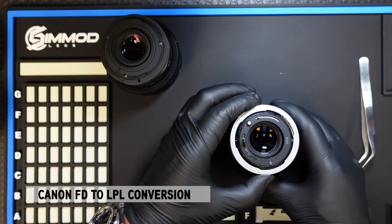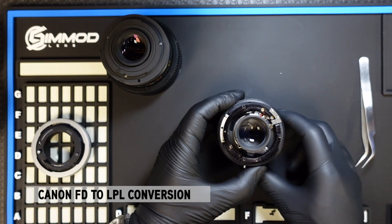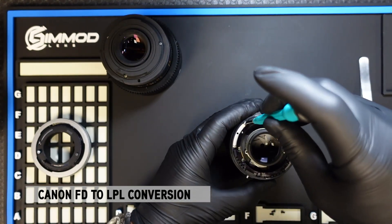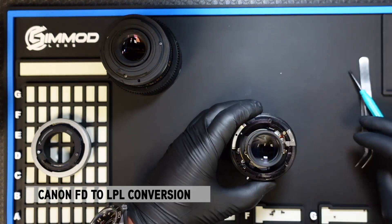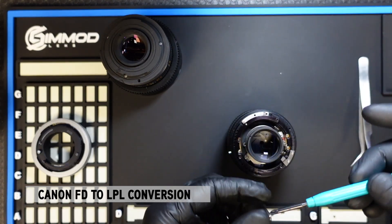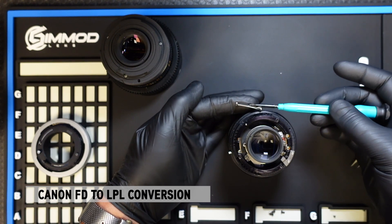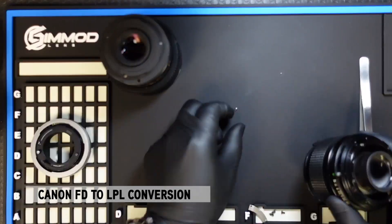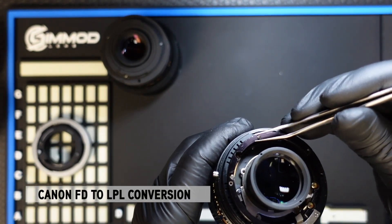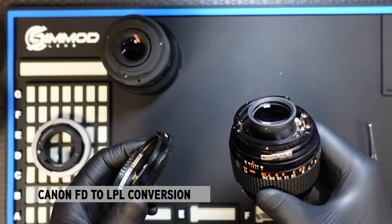Once we remove the three screws, the breech lock simply lifts right off. Once that is revealed, you'll see the aperture mechanism that's natively on the lens. We will have to remove this portion here that holds the aperture ring on the lens. Once that is removed, there's a tab that slides right off. Once that tab is removed, there's a pin here that will need to be removed, and now you can safely lift the aperture ring off of the barrel of the lens. You can put that aside.